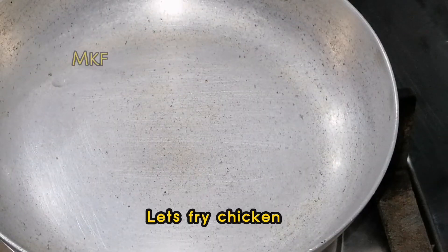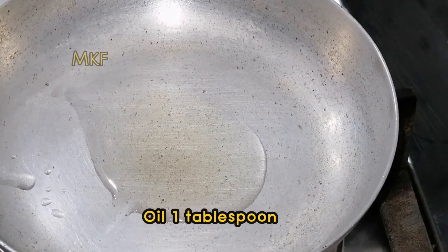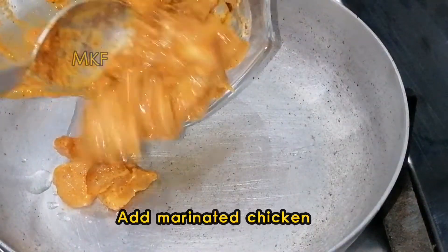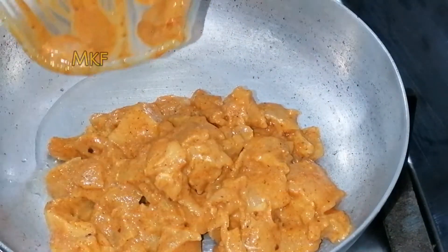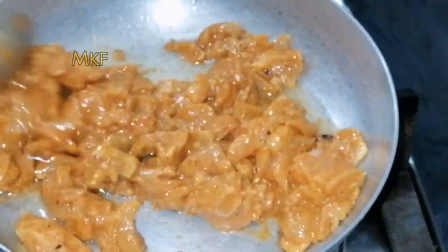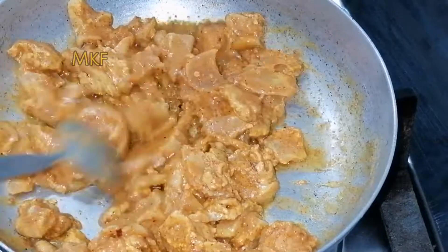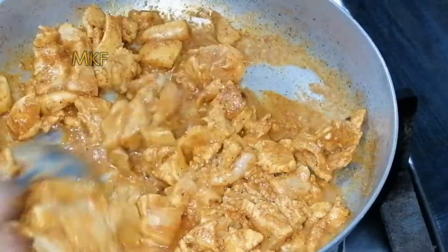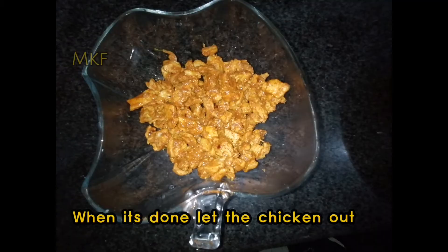Let's fry the chicken. Oil, one tablespoon. Add the marinated chicken. When it's done, take the chicken out.